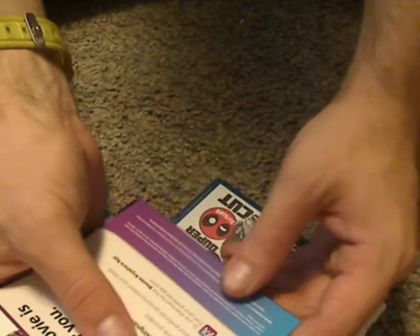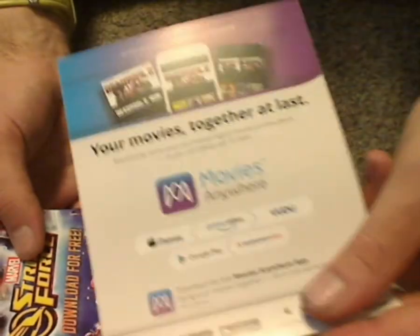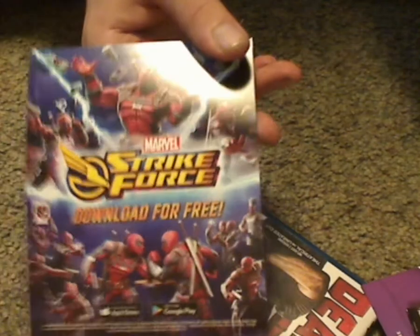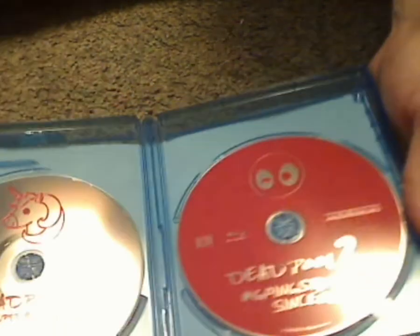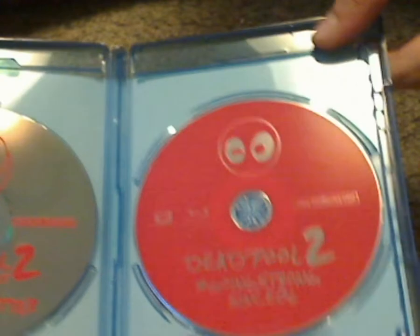So yeah, a couple of inserts — one with the digital copy code and how it works with iTunes and everything all put together, and then a thing for Marvel's Strike Force or whatever that is. And down to the discs, with kind of decorative artwork, but of course it's really the content that matters.